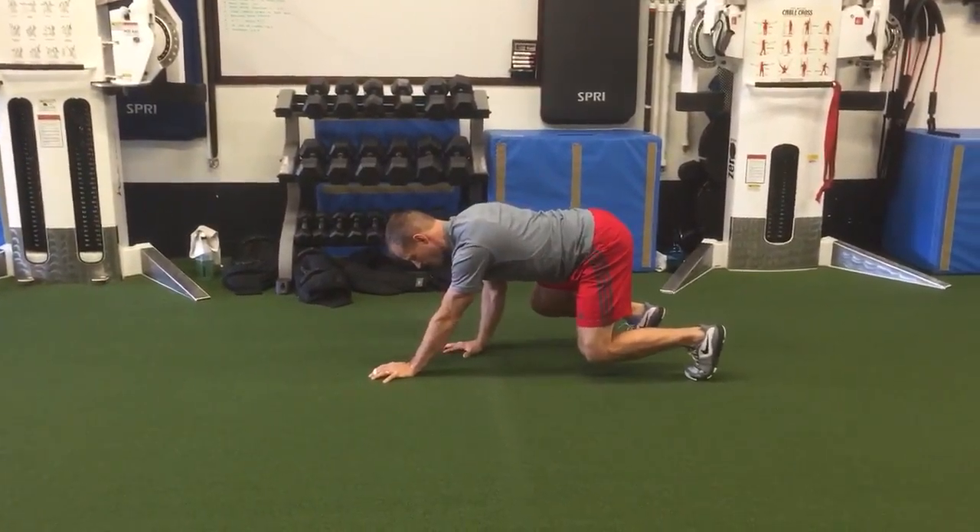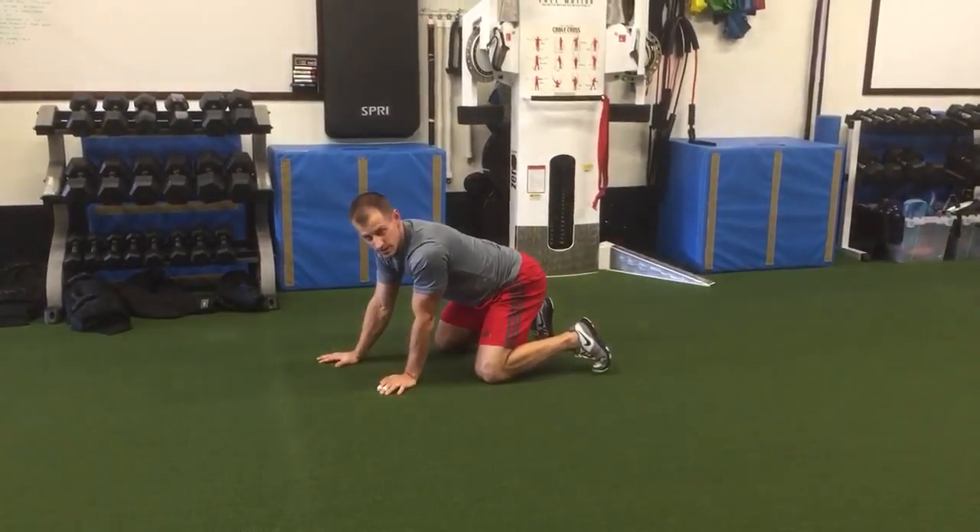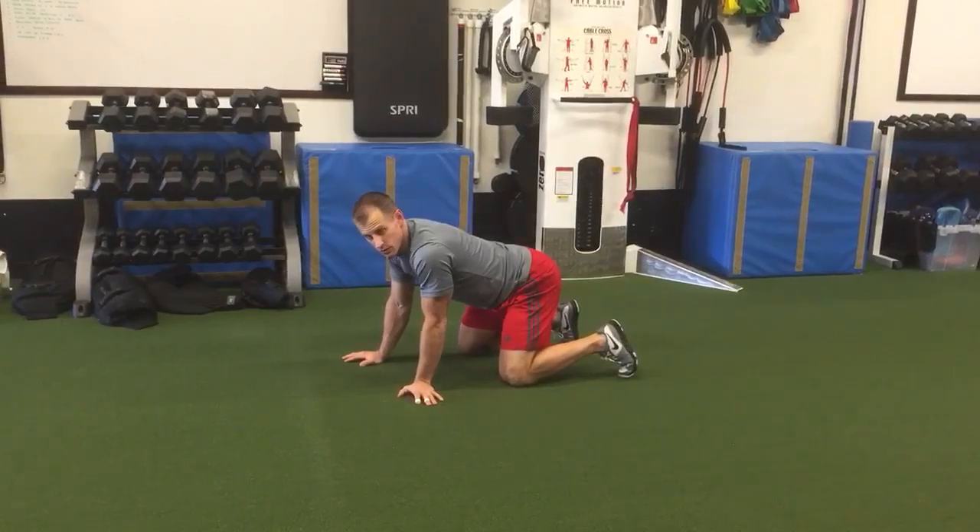This is your backwards moving bear crawl, driving from the shoulders. You do the same thing going forward, but you get the hip drive to go forward.